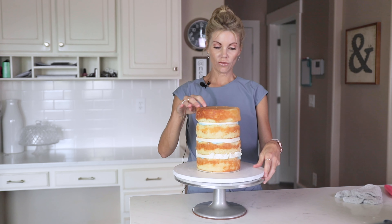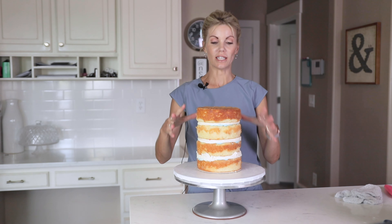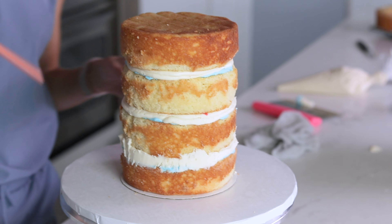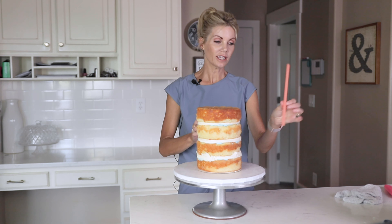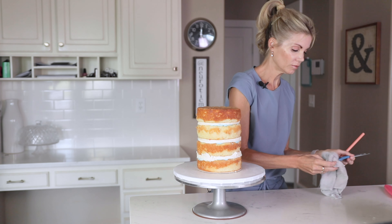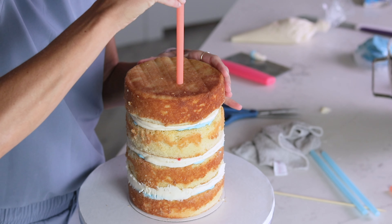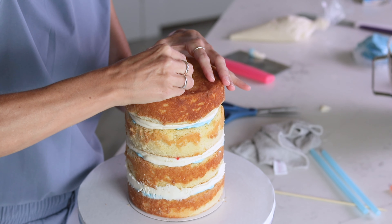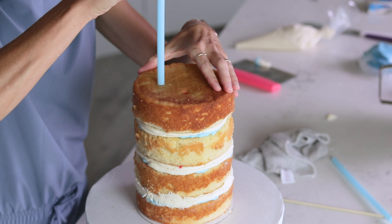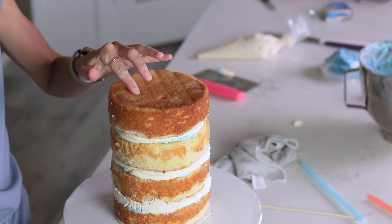I've pulled my cake out of the freezer. I filled it with my strawberry filling and stuck it in the freezer for about 15 minutes just to let it set. If you tried to decorate it right after putting the filling in, it's going to slide everywhere. Now I'm going to add some straw supports. I like these milkshake straws because they're sturdy and thick and really easy to cut to size. I'm going to push each one down as far as it'll go, lift it up a little bit, cut it off, then push it down. Repeat with the others.